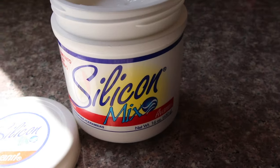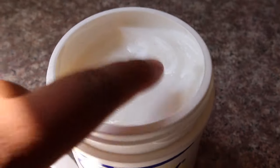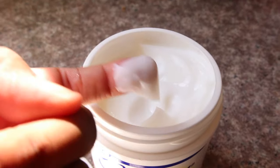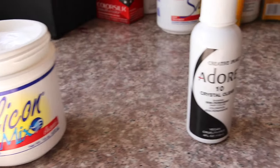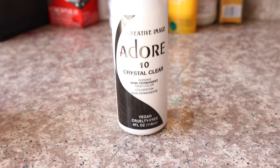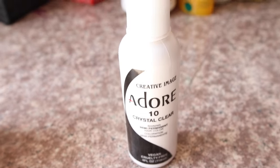You guys already know how I feel about silicone mix — I think this is a gem when it comes to extensions and wigs. I do not use this on my natural hair whatsoever, that's a no-go because I don't like silicones on my natural hair. You're also going to need some clear cellophane, and this is by Adore.